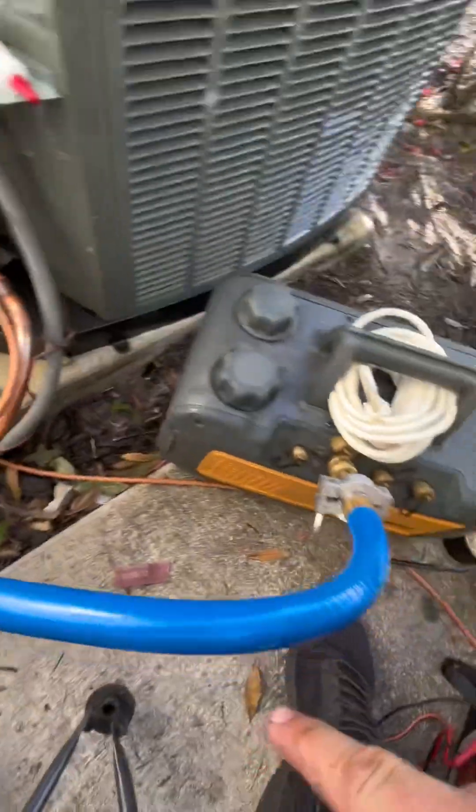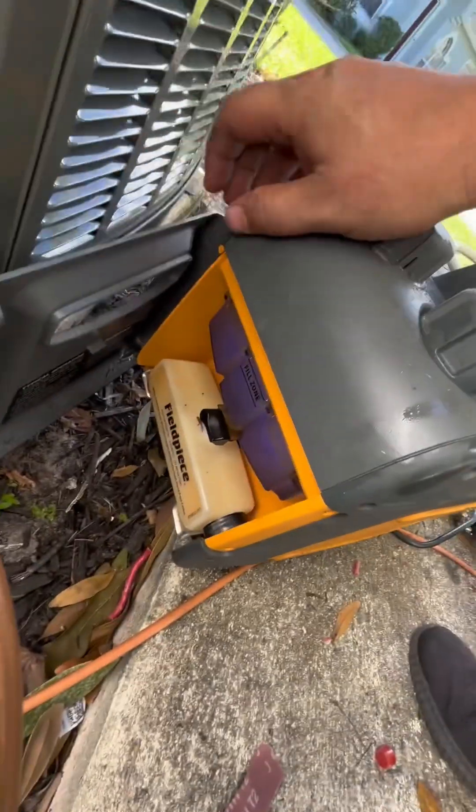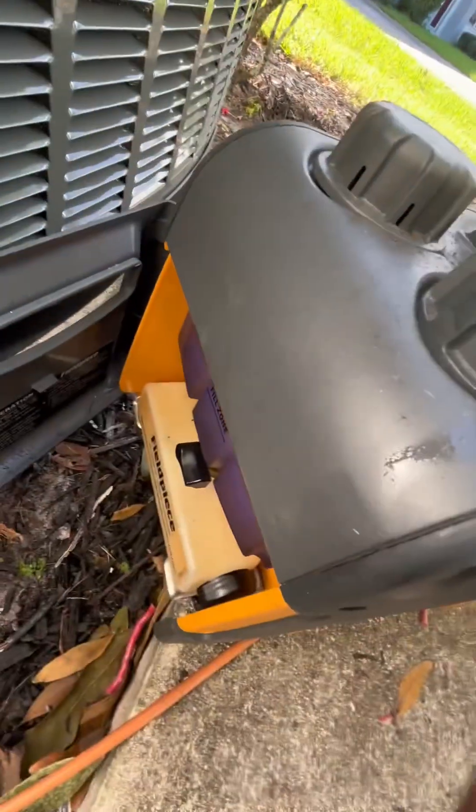I've got the one hose set up to the field piece. It's still a little milky from the last one.